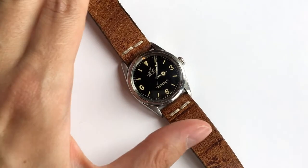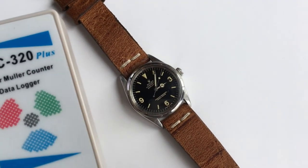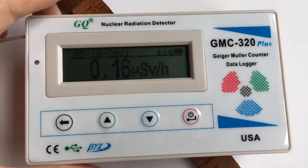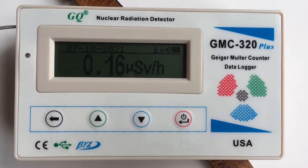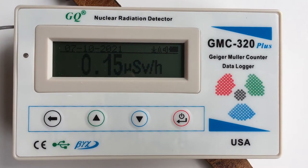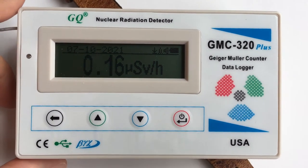Now let's put a different watch — a Rolex Explorer 1016 with Tritium lume. The dial is marked 'T less than 25'; I'm not sure what the 25 refers to. Theoretically this one should be a little more radioactive than Promethium, but our device doesn't really show that. Let's listen to the sound the Geiger counter makes.